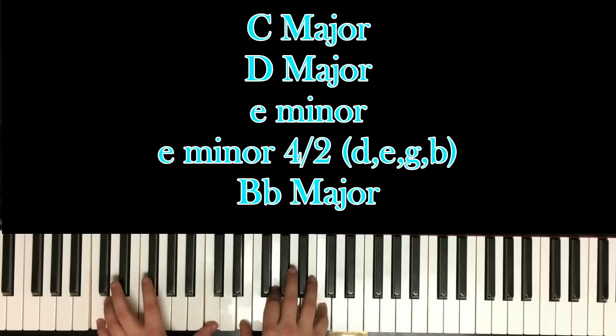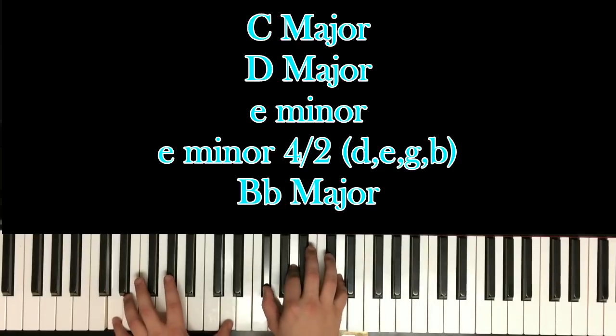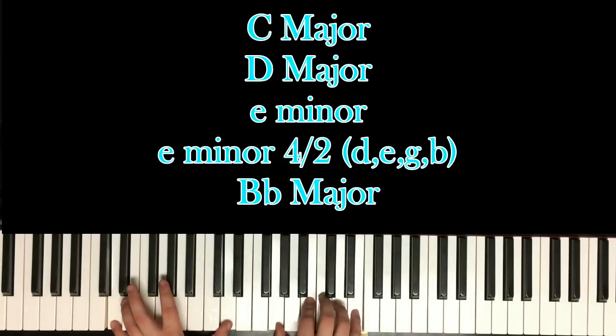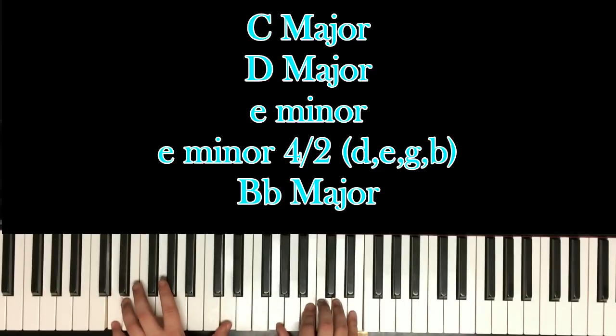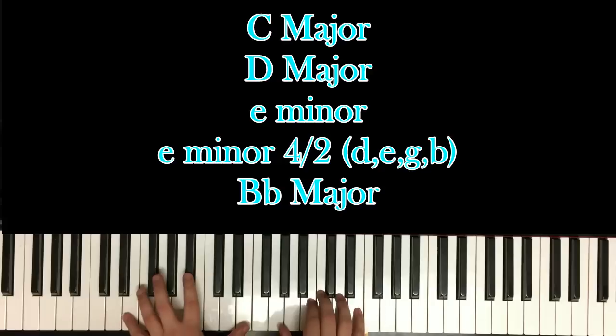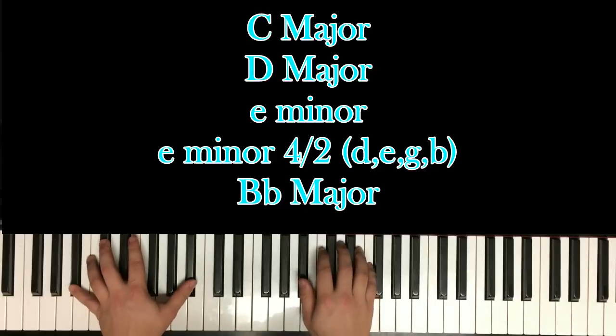You get a C major chord and you're going to go up to the D major chord, to the E minor, and to an E minor 7 but with D's in your left hand now — so it'd be D, G, B, D, and E. Then you're going to go from the E minor chord to a B flat major chord — B flat, B flat, D, and F.